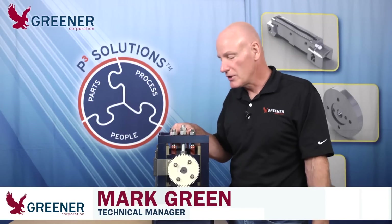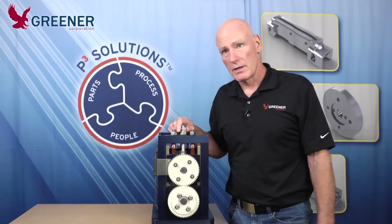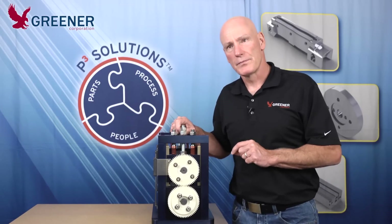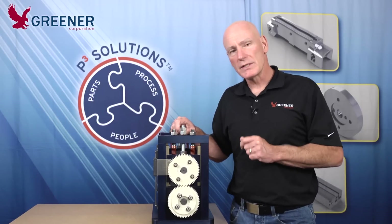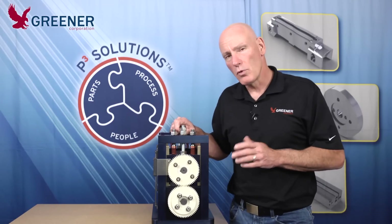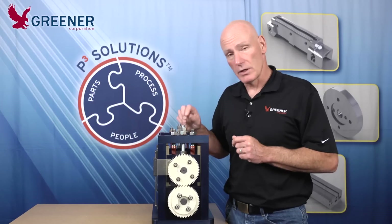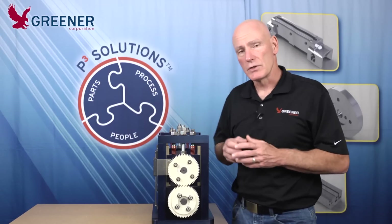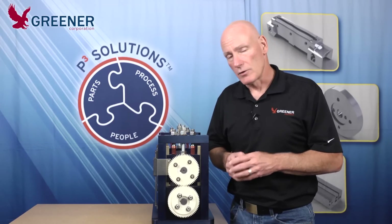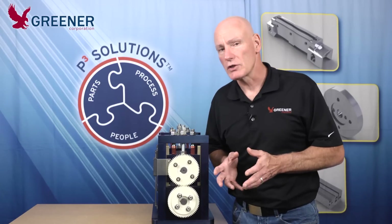Mark Green with the Greener Corporation here with another Greener Tech Byte. Today we're going to be talking about the difference between clearance and pressure. One of the biggest problems we see on the packaging floor is that people are mistakenly adjusting the clearance in an effort to improve seal quality or to get a knife to cut, and they're often referring to it as a pressure adjustment.